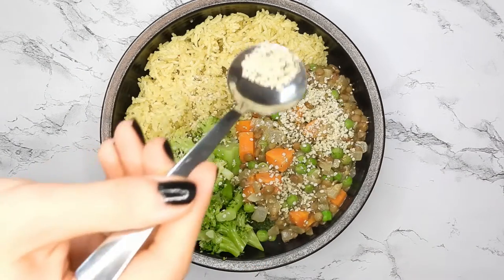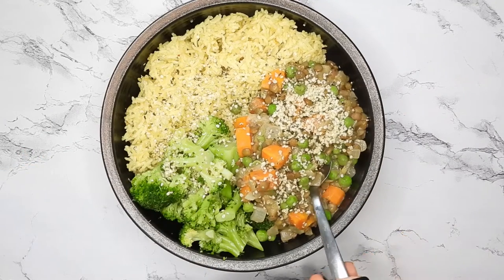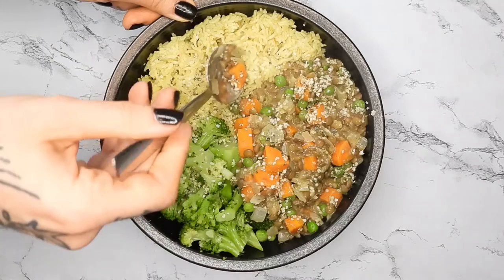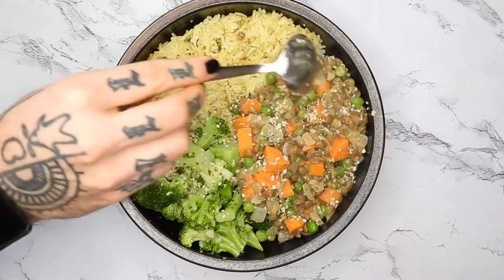Hey guys, today I'm gonna show you this vegan lentil curry inspired dish that I like to throw together when I don't have a lot of time or fancy ingredients on hand. I like to keep a bunch of lentils cooked and ready throughout the week and I can use them in dishes like this.